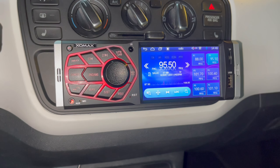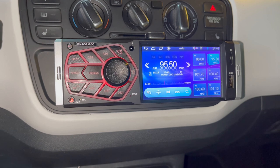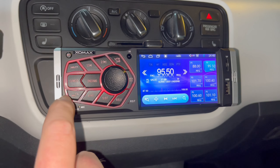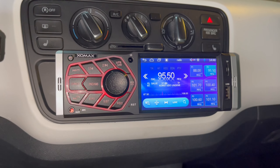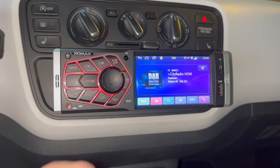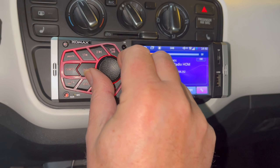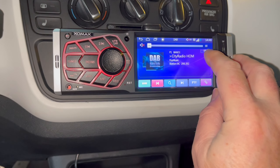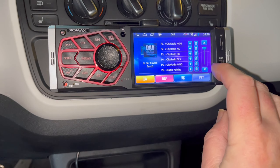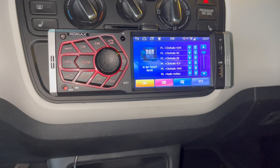DAB normally doesn't work here at all, or only very poorly — but let's try it anyway. I press the Mode button and it jumps straight to DAB. I turn the volume up a bit. It works. Works flawlessly. Here are all the stations it found, and more. You can scroll through and select them.